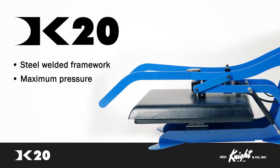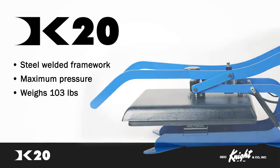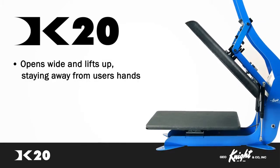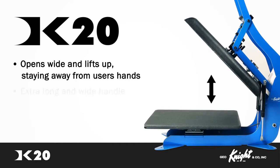The DK20 boasts the maximum pressure a clamshell can apply, but it maintains portability at a weight of only 103 pounds. The DK20 opens wide and lifts up far away from the rear of the pad, staying away from the user's hands.